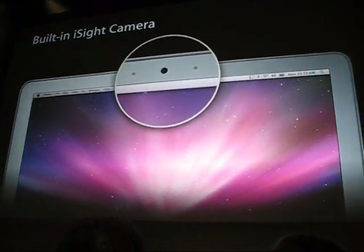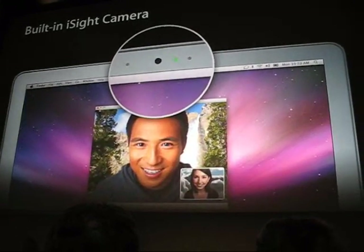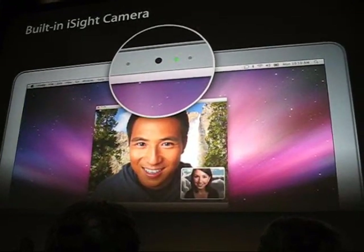Right above the display is a built-in iSight camera and integrated microphone, so you can quickly host a video conference or have fun playing with Photo Booth.